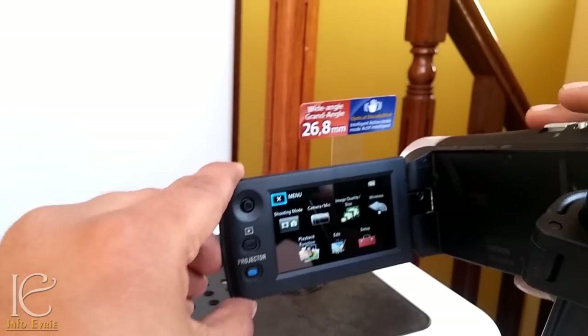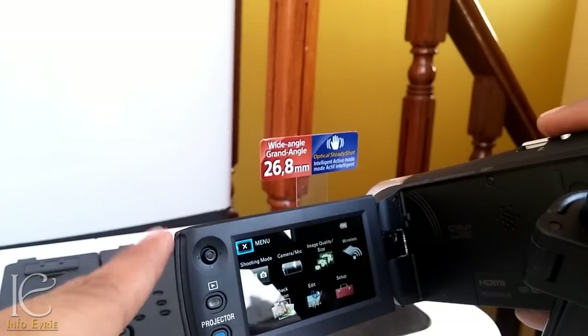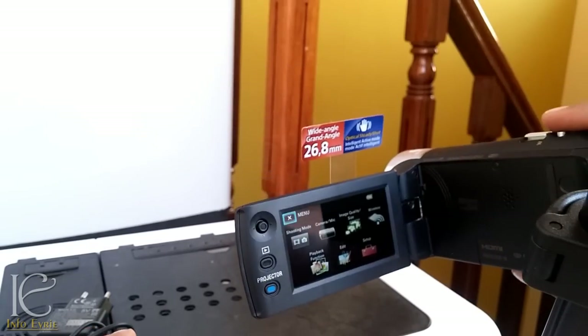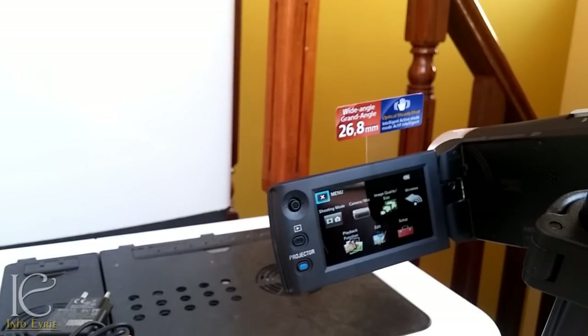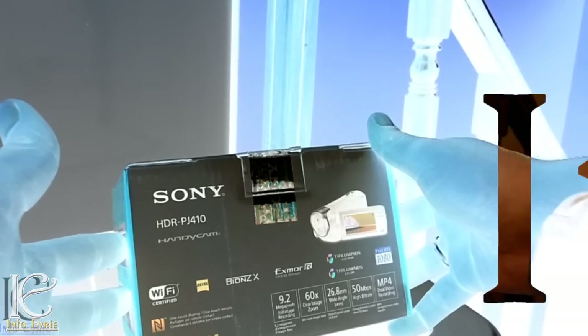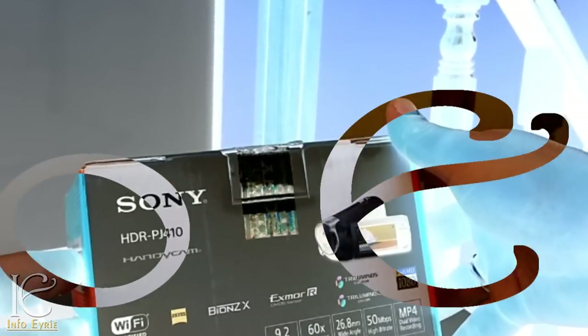That's about the overview of this camera. Please stay tuned — I will be uploading another video with a full review covering the camera's features, functions, video quality, and image quality. Thank you for watching.